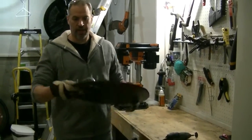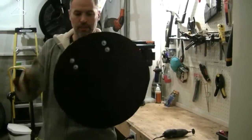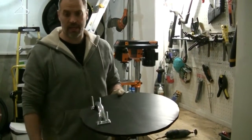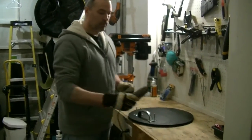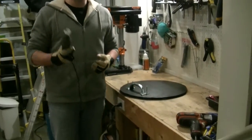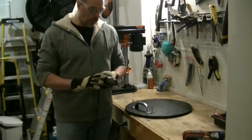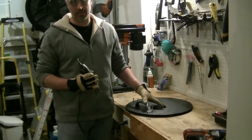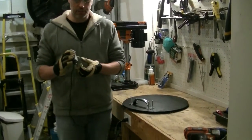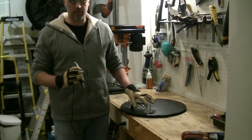My handle is now attached — tightened just enough to dent in slightly, which is solid. Now I need to cut off the excess part of the bolt using a Dremel with a metal cutting disc. This is slightly dangerous — wear gloves and eye protection, and know where your sparks are going to go. The friction from the cutter will heat the bolt, so watch where it goes and don't touch it right away.